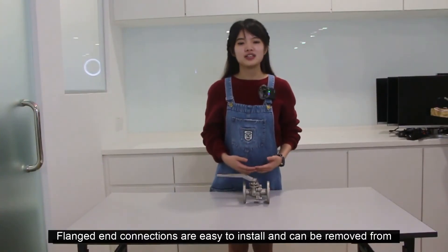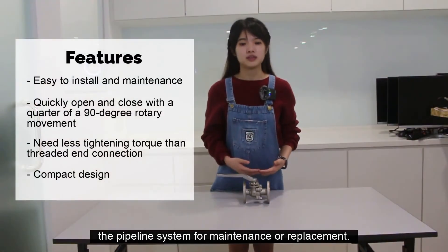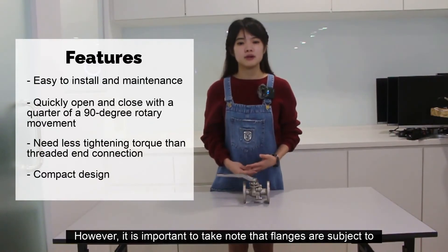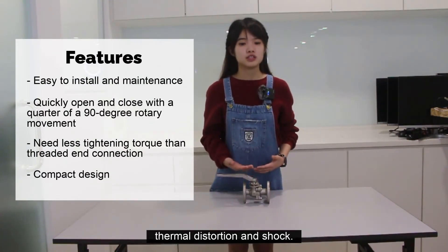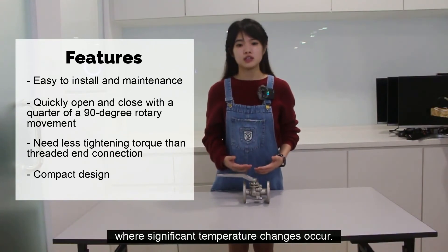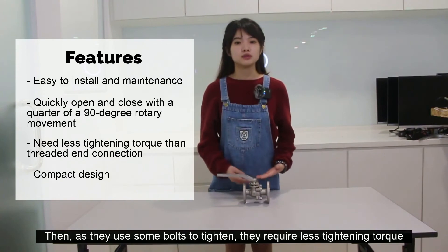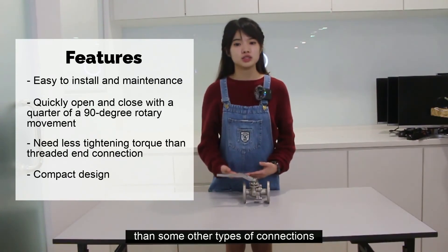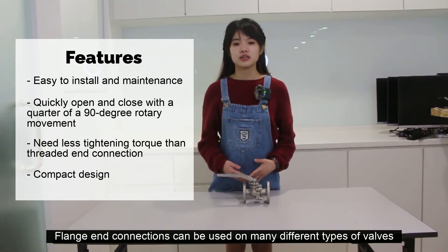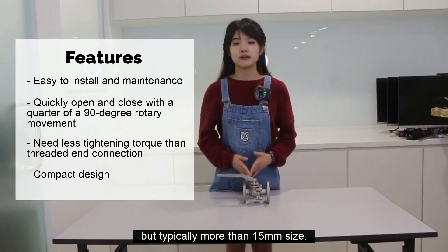Flanges and flange connections are easy to install and can be removed from a pipeline system for maintenance or replacement. However, it is important to note that flanges are subject to thermal distortion and shock. Therefore, a welded connection is generally recommended for applications where significant temperature changes occur. Also, since they use bolts to tighten, they require less tightening torque than some other types of connections. Flange connections can be used on many different types of valves, but typically on sizes larger than 15mm.